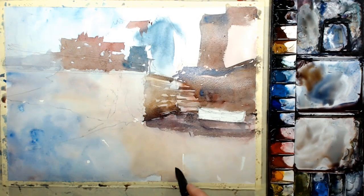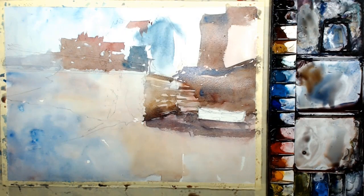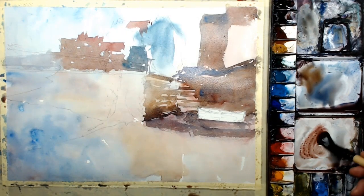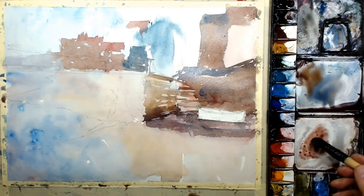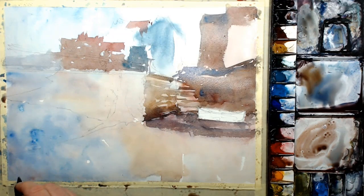The beach shoreline — I think it was low tide when I took this. I've dragged the brush on this rough surface so I get little parts of the paper showing through, which we can make into pebbles with a bit of shadow on the left-hand side, since the sunlight's coming from the right.